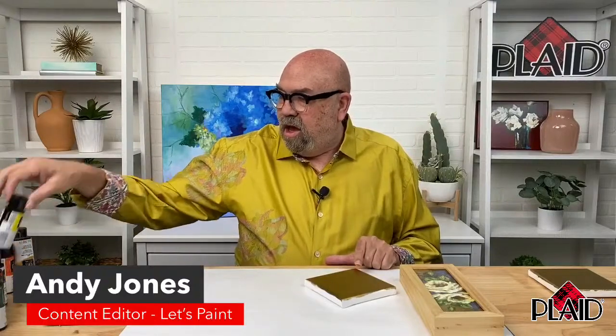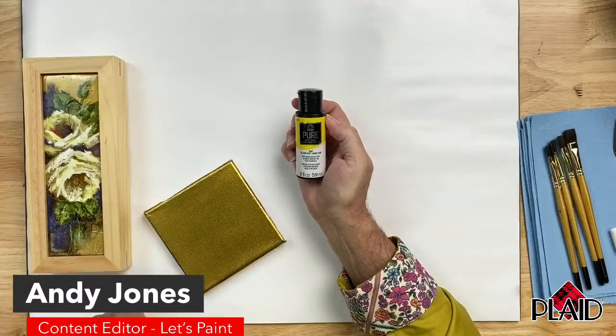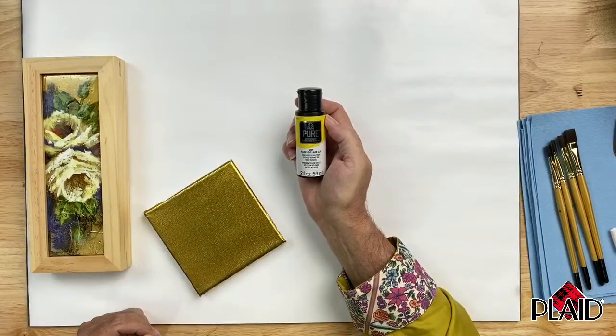I'm going to be using Folk Art Pure Artist Pigments, which are a great line of paint formulated to be very, very thick. They're heavily pigmented and allow you a full range of artistic expression. You can thin them down with water or one of our mediums for watercolor effects, or use them full strength for impasto effects. The Folk Art Pure Artist Pigments are available at platonline.com, amazon.com, and at Michael's.